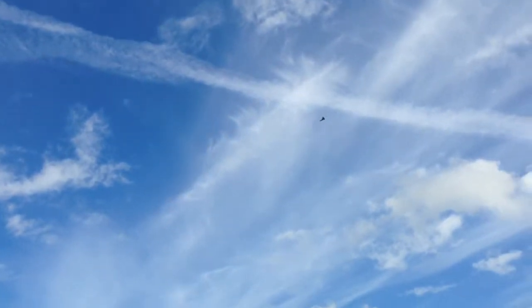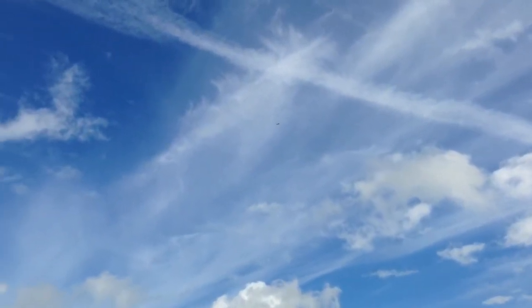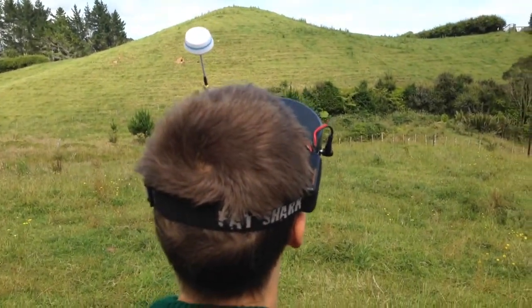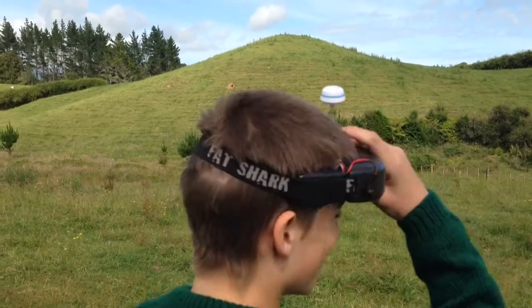I'm going to take it up real high and put the goggles on. It's only my second FPV plane. Have you got the goggles on? Yep.